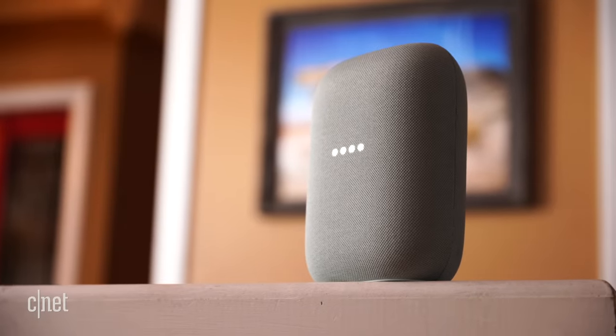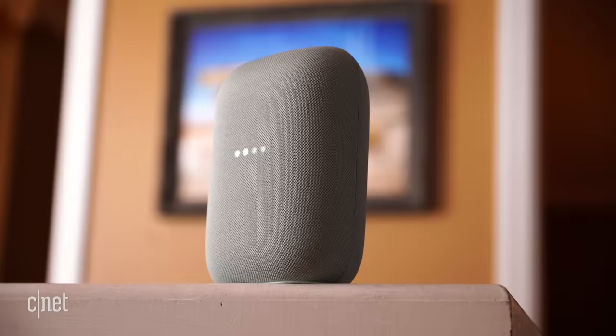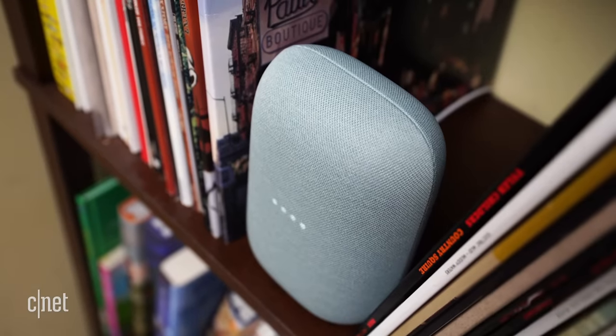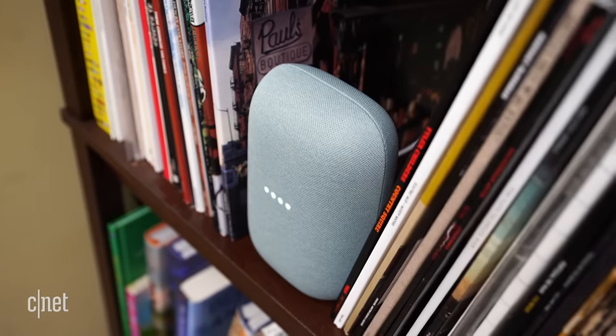Regardless of the real need for a mid-range speaker, Nest Audio is a worthy successor to the Google Home. It's improved in nearly every way, and it brings the last of Google's original products into the new Google Nest era.